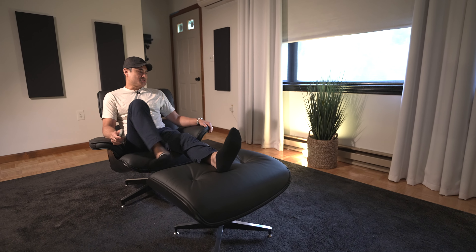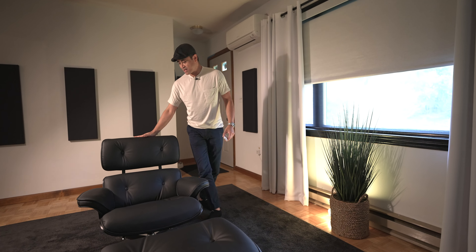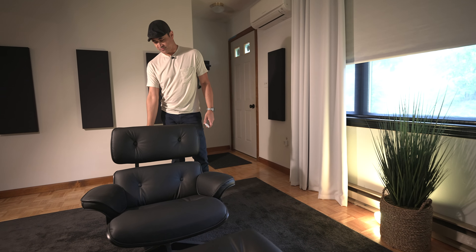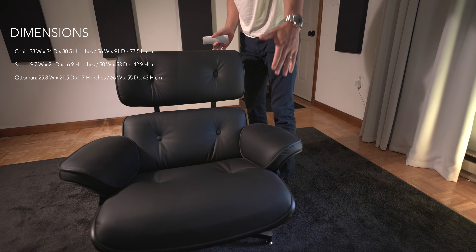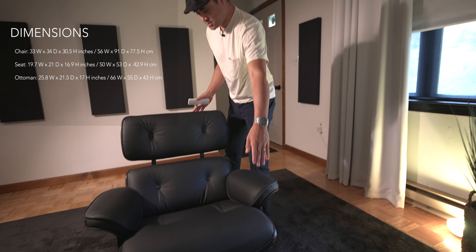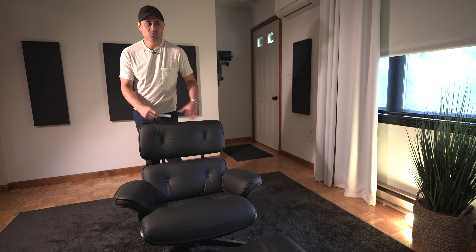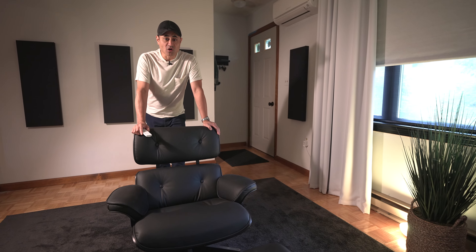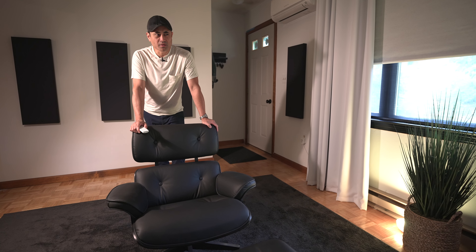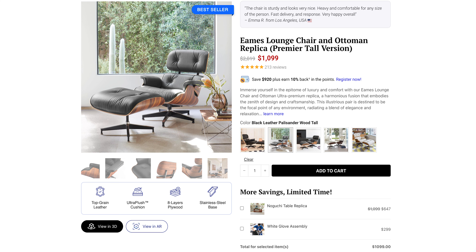As far as dimensions, because the seat is so low, we're looking at about 31 and a half inches from floor to the top of the backrest. Depth-wise, it's about 36 inches from the front of the seat all the way to the back. This is a compact chair — the website recommends it for people at 5'8" and under. If you are a taller person, they do make a higher chair, so you can get one that is a bit bigger and taller as well.